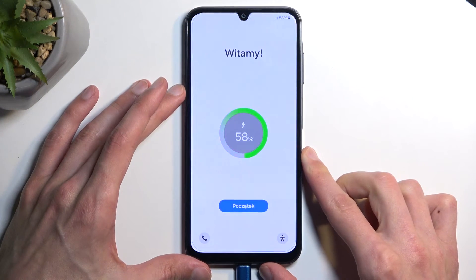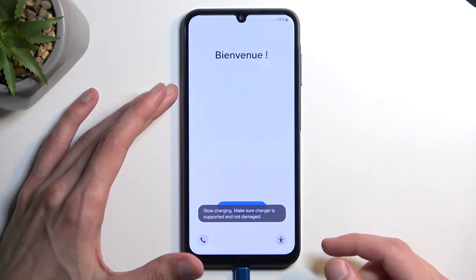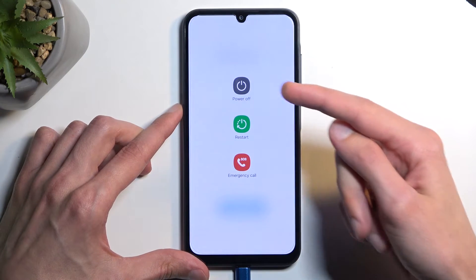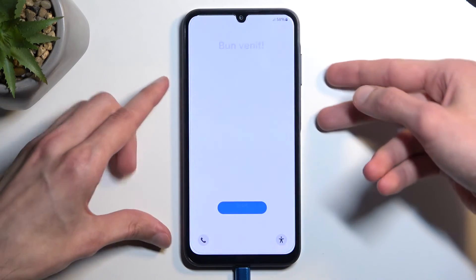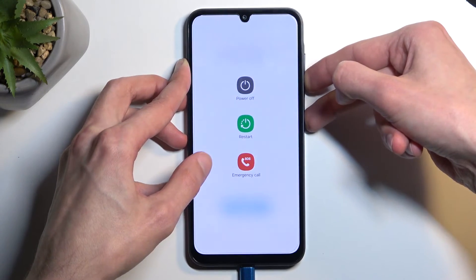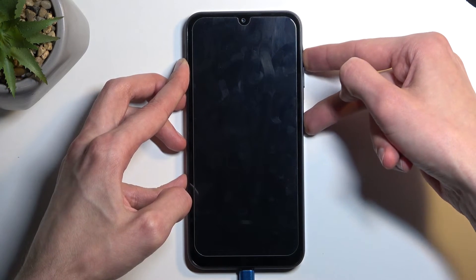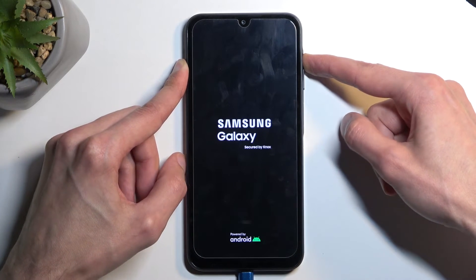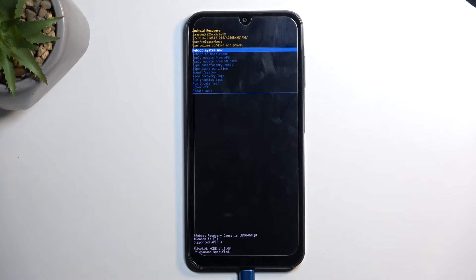For people who want to do this to get rid of a screen lock, you will need to hold the power button and volume down. For people who know their screen lock, you can just hold the power button and select power off. I'll be showing it as though there is a screen lock I don't know, so I'm going to hold power button and volume down. Once the display turns off, switch to power button and volume up — you will see Samsung and then Galaxy, at which point you can let go of the power button but keep holding volume up, and this will redirect you to recovery mode.